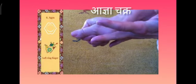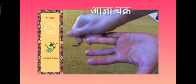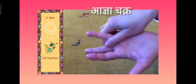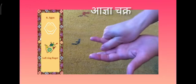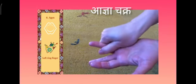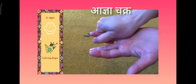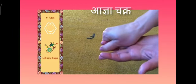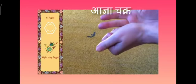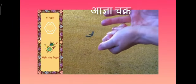We move to the agya chakra — the left ring finger, and then the right ring finger for the agya on the right hand.